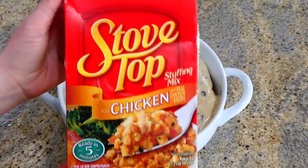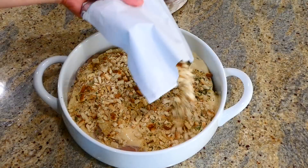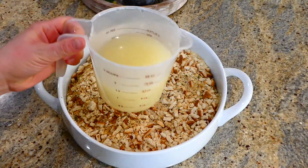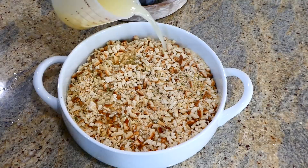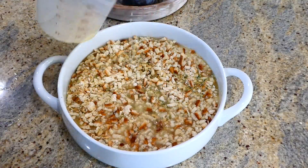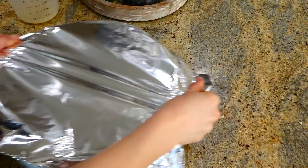In my opinion, Stovetop chicken stuffing is the best to use for this recipe — I've tried other brands but always come back to Stovetop for the flavor and how well it cooks. After adding the stuffing all over the top, I added half a cup of chicken broth. This bakes covered in the oven at 375 for 40 minutes, then uncover and bake for an additional 10 minutes.